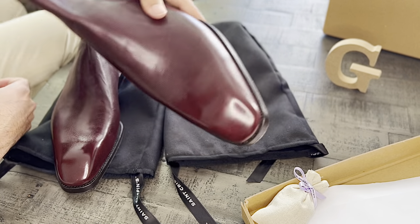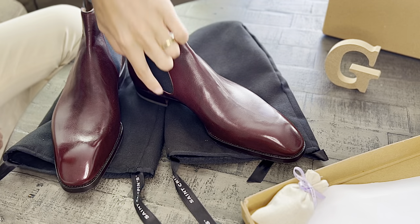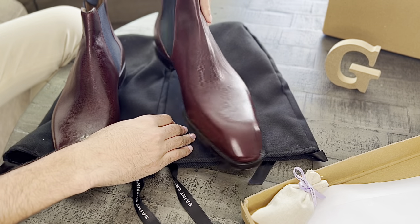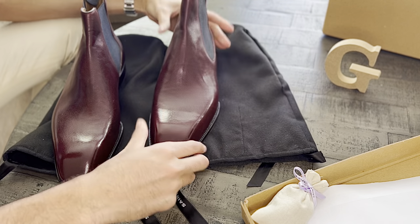Nice, beautiful tight waist as you can see, super nice last definition. They're just beautiful shoes.